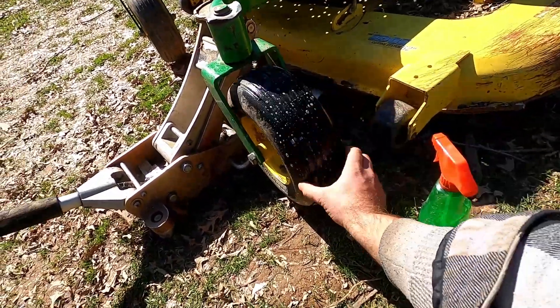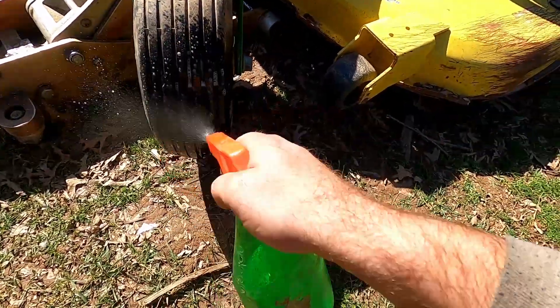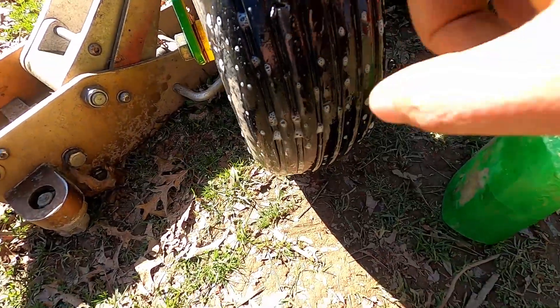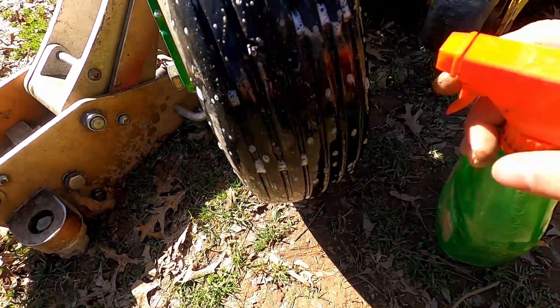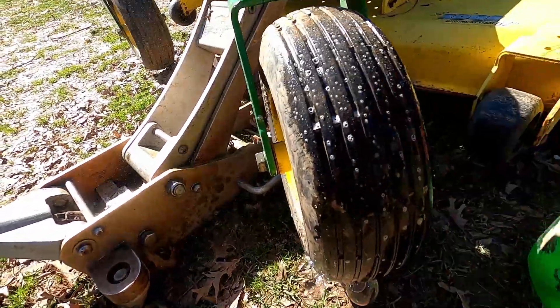I'm not seeing too much yet — it looks all good right there. So that's where our hole is right there. It looks like it's got a piece of wire in there. That just shows it real easy — it's bubbling right where it is. Go ahead and check the rest of the tire.